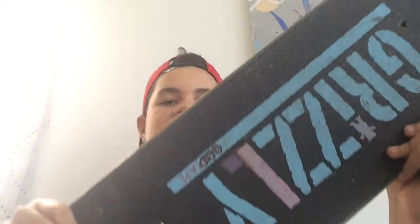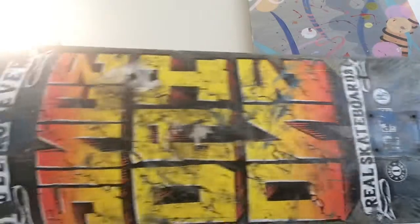It's an 8.16 board, if I remember correctly. I don't know the length of the board, but that's the width — very odd number. Usually they're 8.25 or 8.125 or like 7.75, so on. But this one's 8.16. Real skateboards have always done that — they've always got these weird shapes, like my friend has a 7.65. It's pretty odd, like this board.